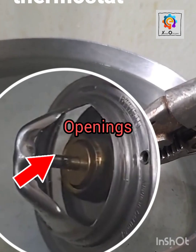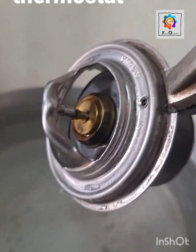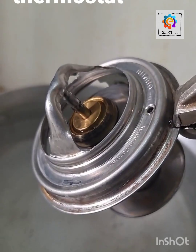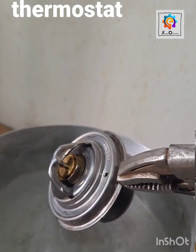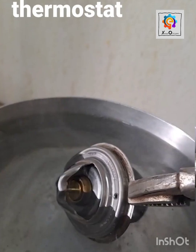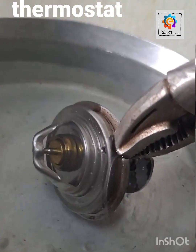Now allow it to cool a little — let the ambient temperature work around it, and you can see that it is now closed. Now placing it in again, you can see that it will open — it will pop up from the back side.